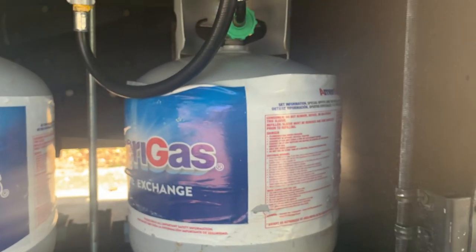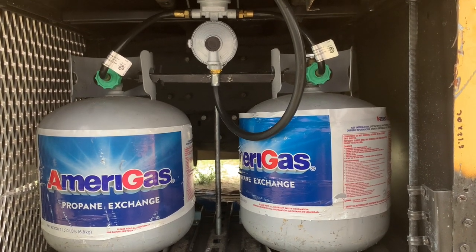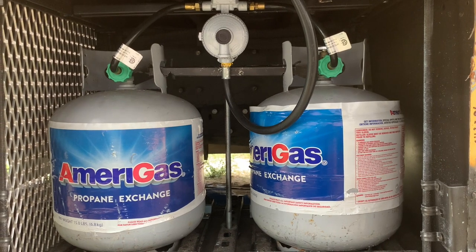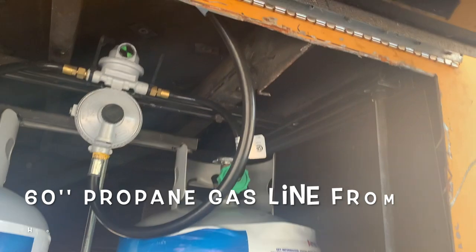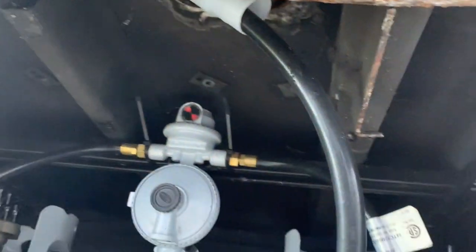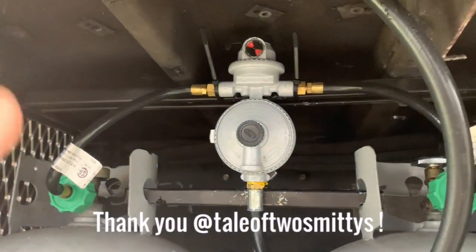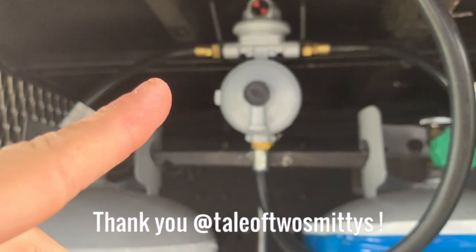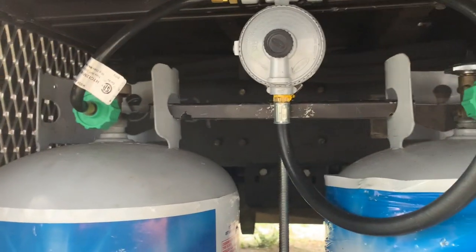I do plan on eventually putting a wall in the back — similar to this — as blockage of any potential explosive devices, you know, a rock or a muskrat might get back there. So these are just standard grill tanks. We have this line running from inside the bus, leading down into our propane regulator. Shout out Tale of Two Smitties — they were the ones who gave us this in a giveaway. That leads down to the tanks.